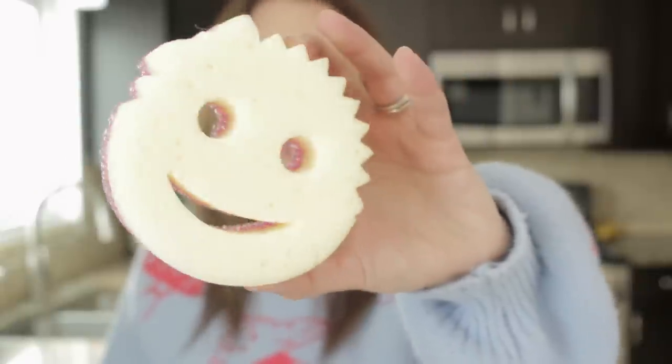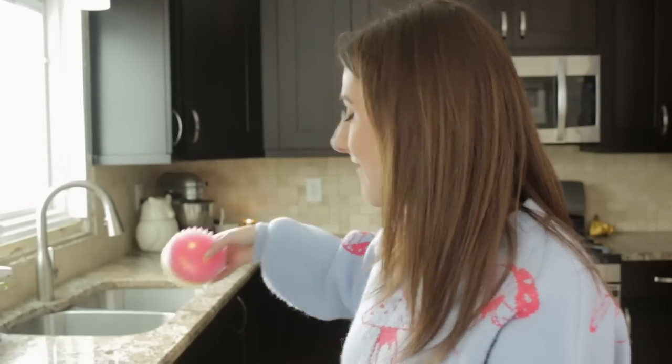Next up is something I believe every household already owns and I'm just incredibly late to — a Scrub Daddy, or more specifically a Scrub Mommy. I've always been afraid to get one because I thought it would scratch everything. I do want to get that little sink attachment that has little pegs for the eyes and mouth so I can have it hanging on the inside of the sink where you can't see it. Their marketing is genius and their YouTube shorts are hilariously inappropriate.